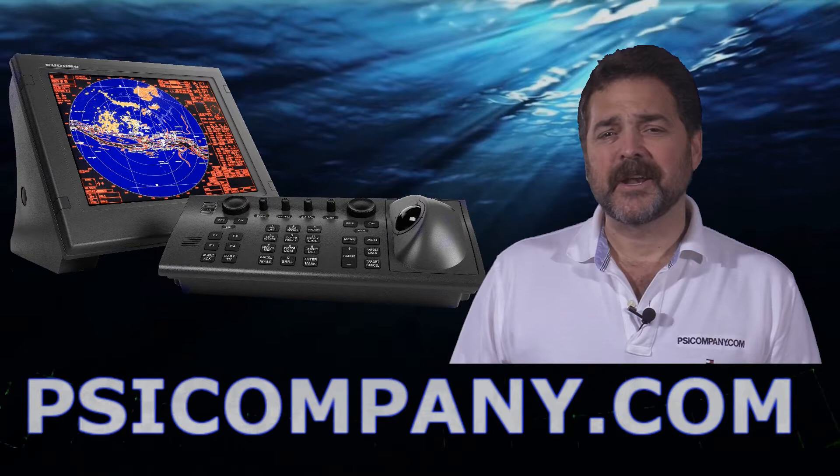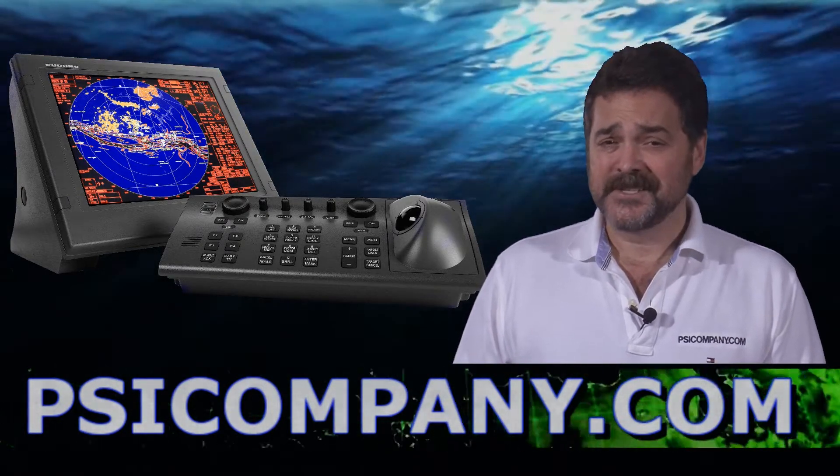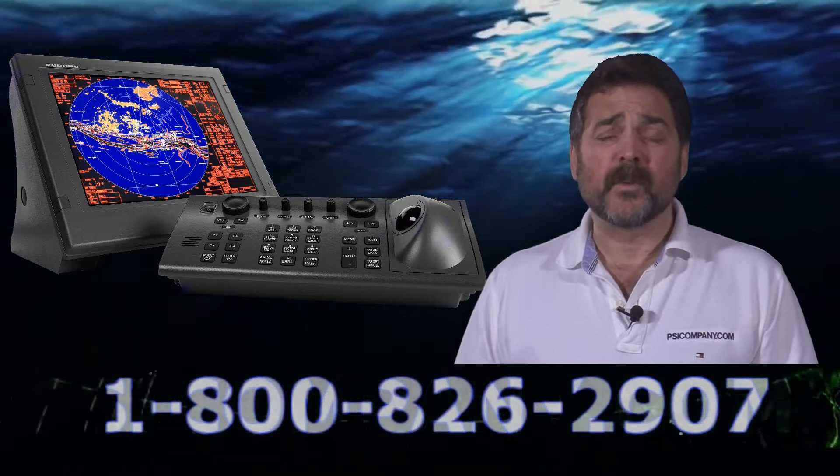Hi, this is Richard Hart from PSICompany.com here with another Marine Electronic Product Overview. Today we're talking about the Furuno FAR 2137S.